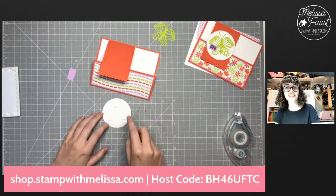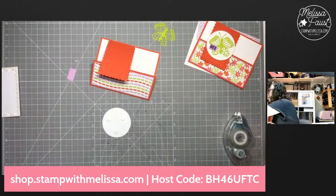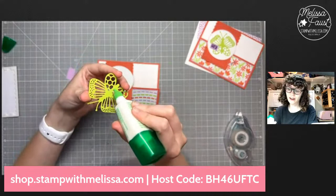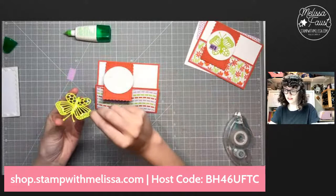You want to be careful here because this circle is really about the same width as our Calypso Coral piece, so you're not going to get dimensional stuck on our basic white piece. If you were using a bigger shape you'd want to make sure you didn't get any dimensionals or adhesive stuck there. I went in toward the edge a little more than I normally would. Let's peel off all these backings and go ahead and get that right onto our Calypso Coral flap.